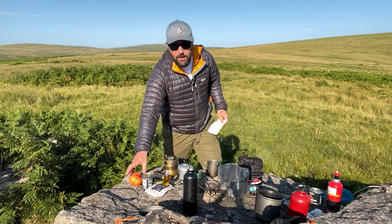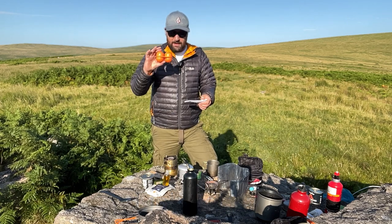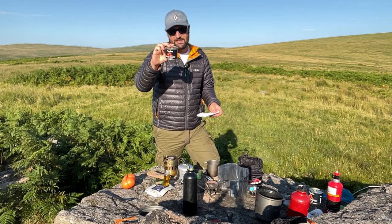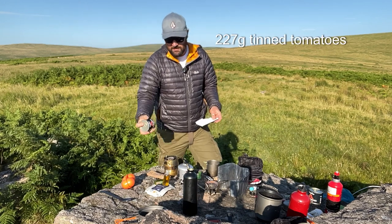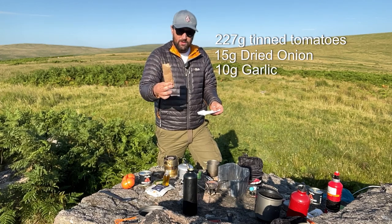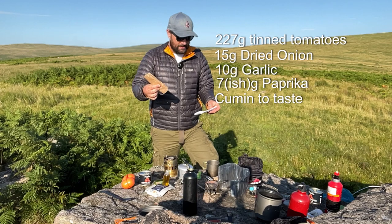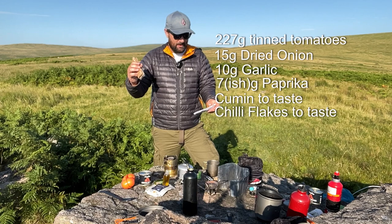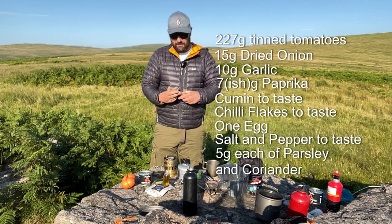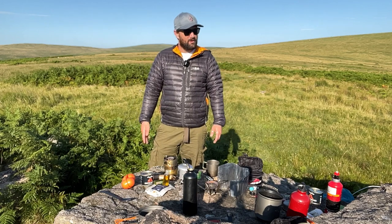Basically what it is is a poached egg in a tomato sauce. I've got an egg holder which I use a lot — two eggs, one each. I've got a 227 gram small single serving tin of tomatoes, and a shakshuka spice mix which includes a tablespoon of dried onions, a quarter tablespoon of garlic, half a teaspoon of paprika, quarter teaspoon of cumin, chili flakes, salt, pepper, parsley, and coriander — all to add flavor to the tomato sauce.